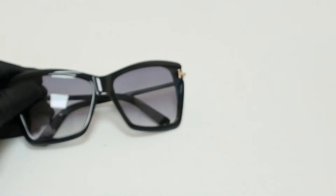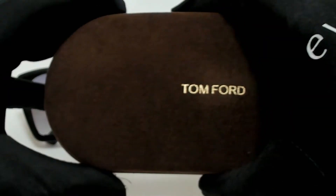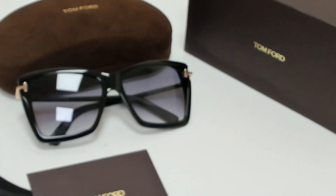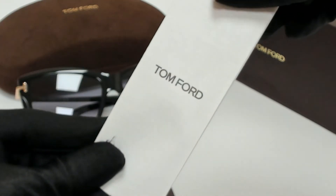The glasses come with a box, a case which color and style may vary, a card of authenticity, an information booklet, and cleaning cloth.